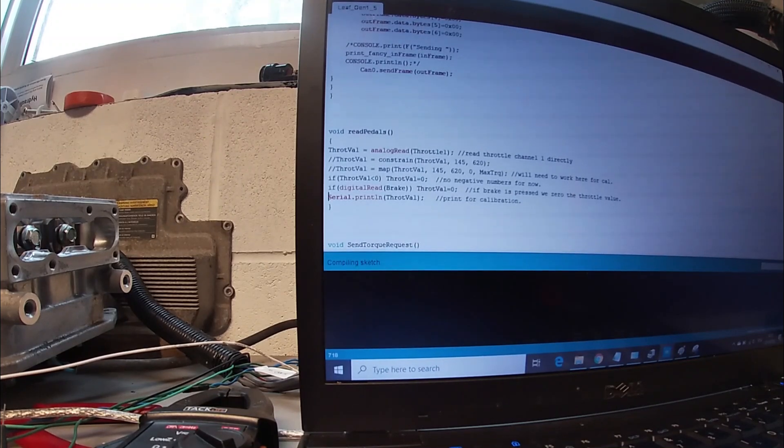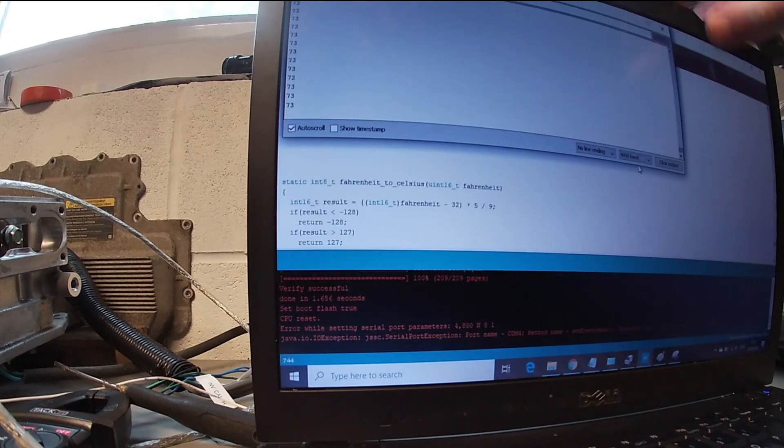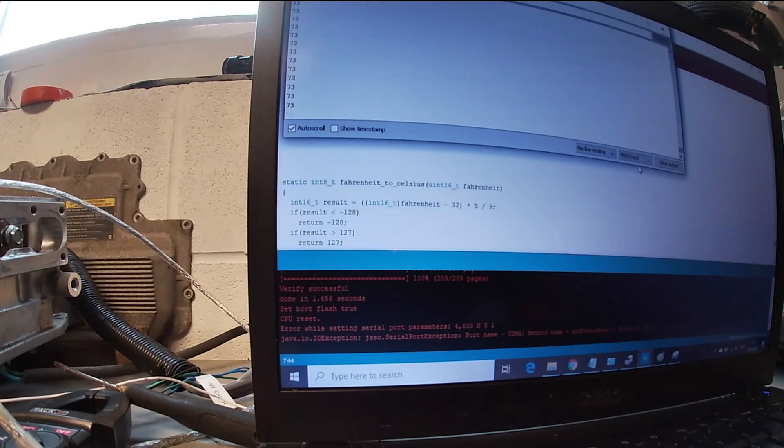You can see 73. When I press the throttle pedal it goes all the way up to 359 — pretty much 359 — and back down to 73. Now what I'm going to do is change the throttle output on the other channel while that's live.